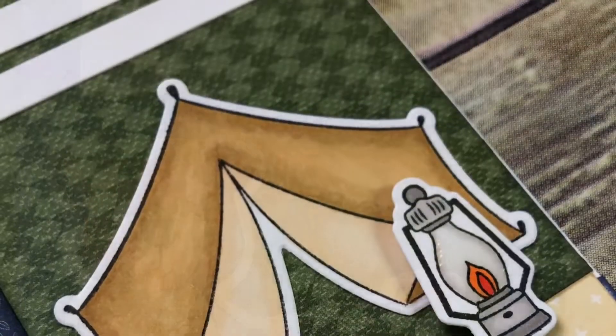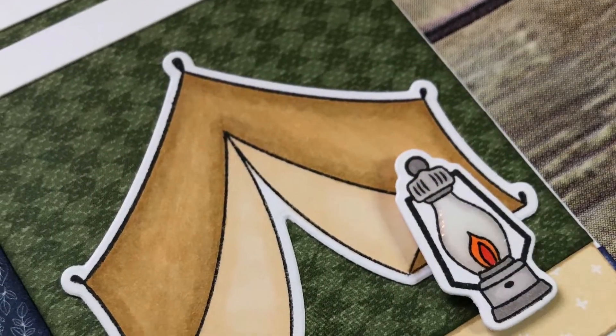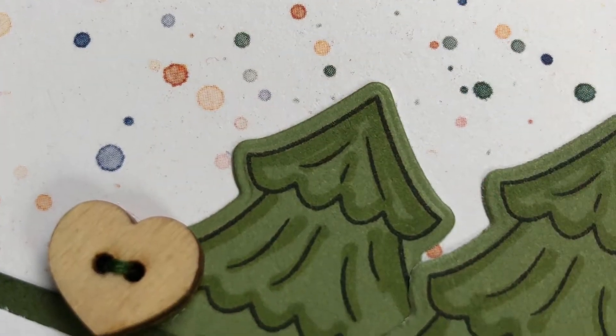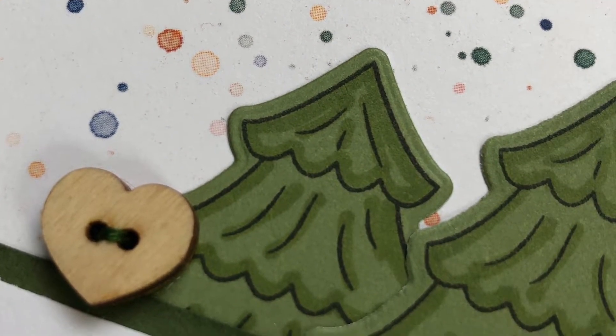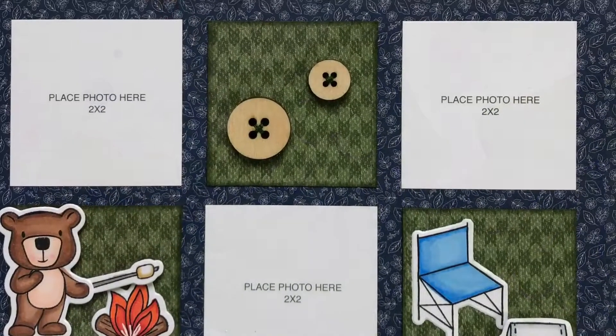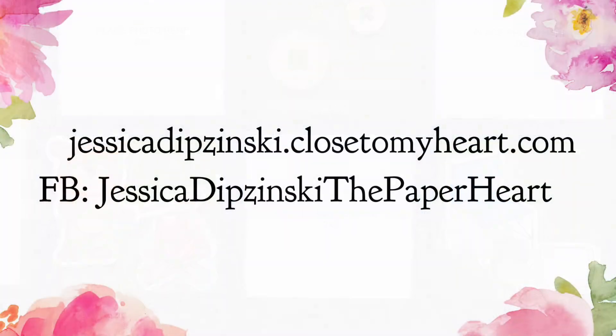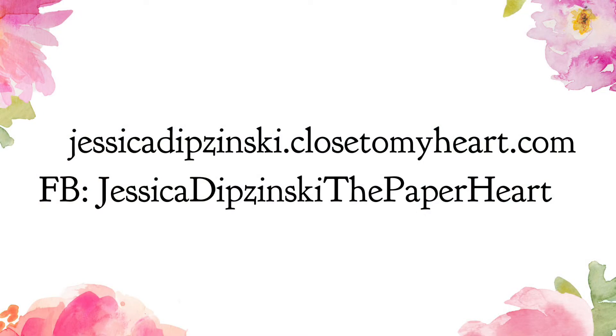Again, thank you so much for all of your support for coming by my little channel. I really appreciate everything. This is part of a YouTube hop, so I will leave links to the other crafters who are playing along with that campfires and kayaks theme down below. Make sure to check out their creations as well. Thank you for watching and happy crafting. Bye guys.